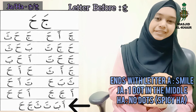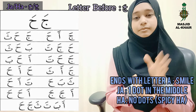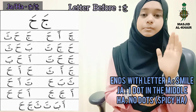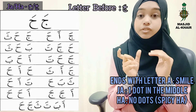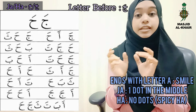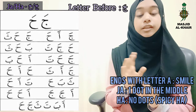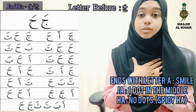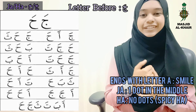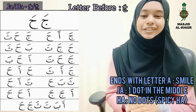Masha Allah! So — Ya, Ha, spicy Ha. A is on its own. Ba, Ta, Tha share the same pattern with different numbers of dots and different positions. Ja and Ha share the same pattern: Ja has one dot in the middle, Ha has no dots and is just a spicy Ha. Don't make it from the chest. Alhamdulillah. Assalamualaikum warahmatullahi wabarakatuh.